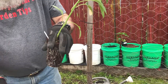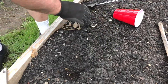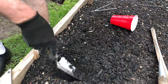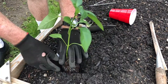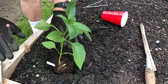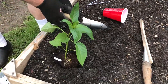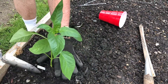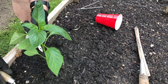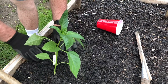We need just a little more space here. Now, while peppers are in the same family as tomatoes, in this case we do not want to bury the stem. Peppers don't like it — tomatoes love to have their stem buried because they just make more roots. So here we go, we'll put a little label here, put it in, and pack it down a bit.